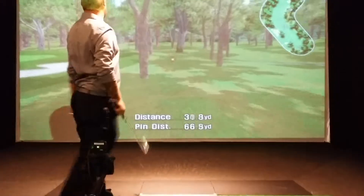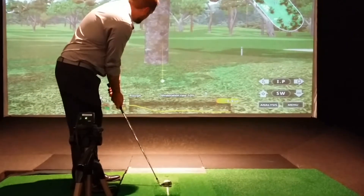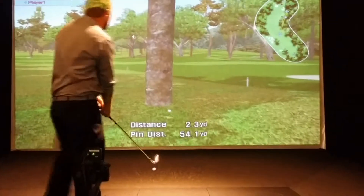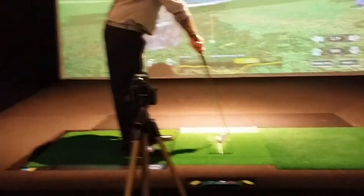He missed the tree — he was really trying to hit it. I want to see what happens if he hits the tree. If you hit it on the right side, you may be able to reach the green. Very cool. I love how the wire changes — see the plate.